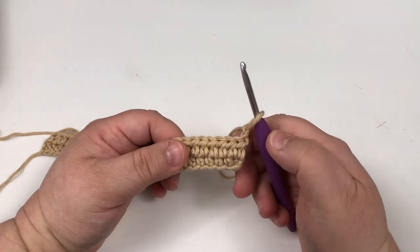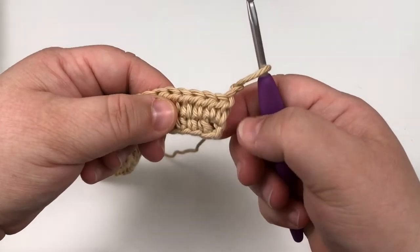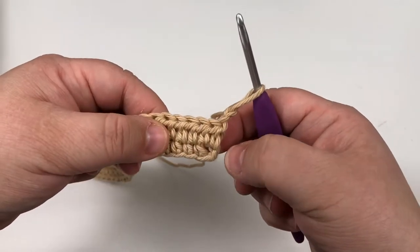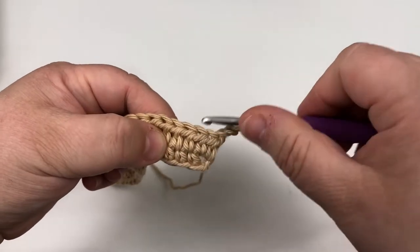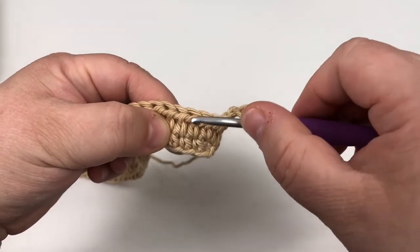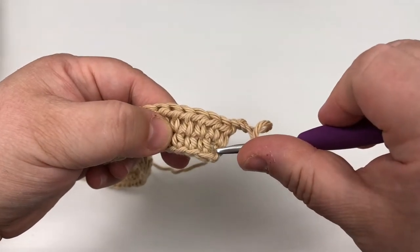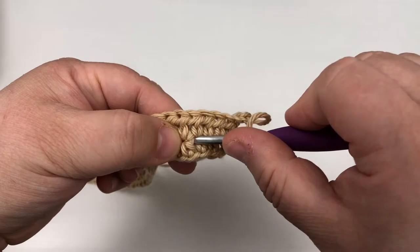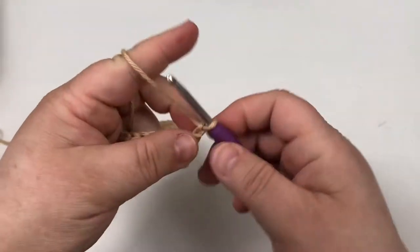Figuring out how big you want it are literally the two hardest parts of this whole pattern — the rest is cake. We are going to count in three: one, two, three — because we're dealing with two rows below. So this is our second row below, and this is the stitch we're going to want to be working around.